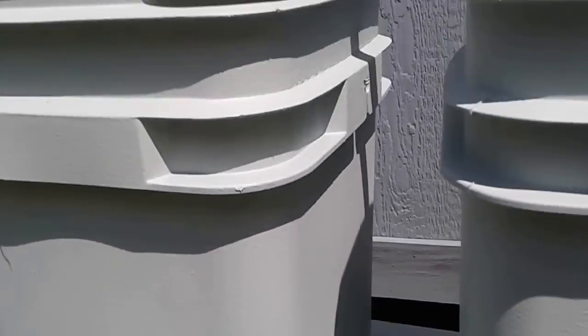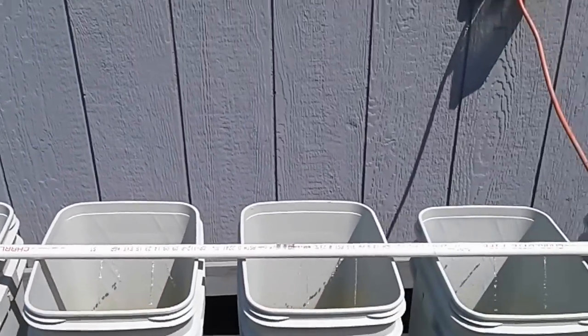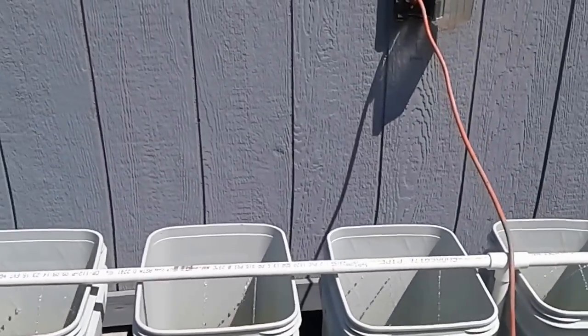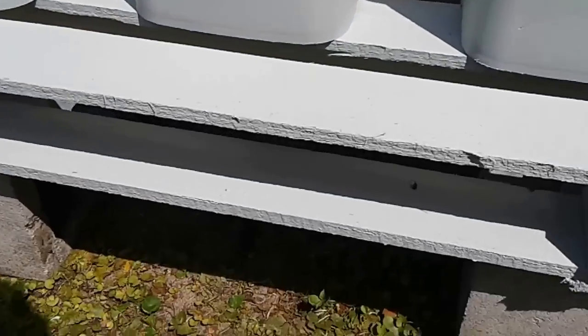That was ten buckets, so ten dollars for the grommets. My 90-degree fittings were about 20 cents a piece — I did a 90 on the outside and a 90 on the inside, so about four dollars for all the 90s. A piece of half-inch PVC pipe was another two bucks.